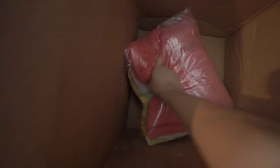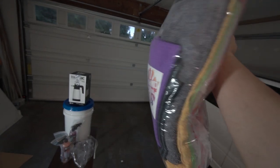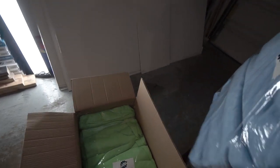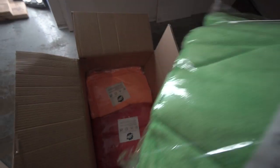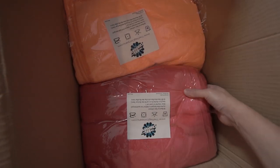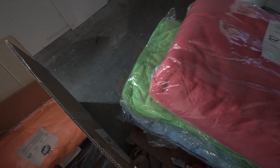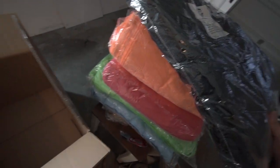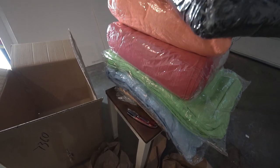Looks good! So what do we have here — it looks like a variety of different types of towels, which I'll be going over with you guys in just a sec, after we open up that second box. The second box has just so many types of rags — different colors, different varieties of microfiber towels. That is a lot of microfiber towels, guys. I don't think I've ever seen so many in my life — not even at Costco.